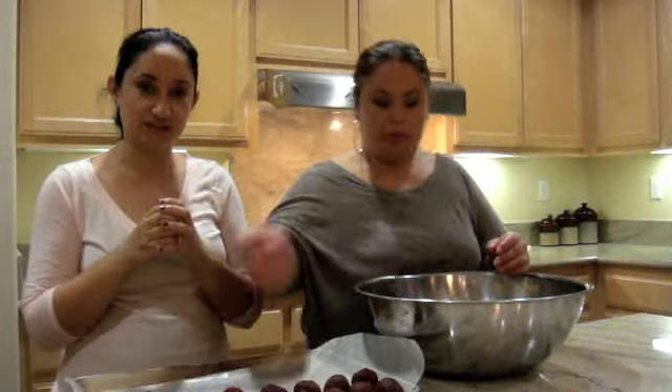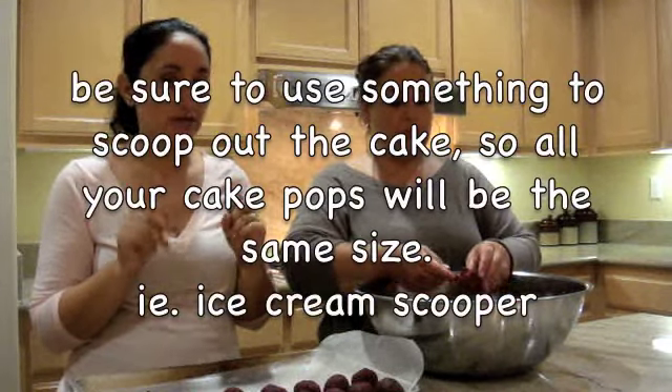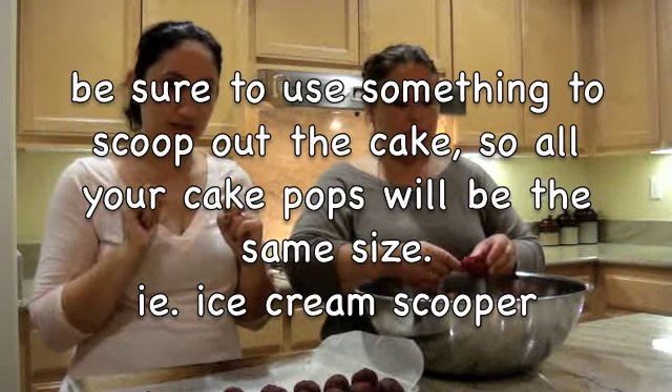Once we're done preparing all of these balls we are going to put them in the freezer to cool down just for a few minutes, and then we're going to show you how to put the sticks in and dip them.